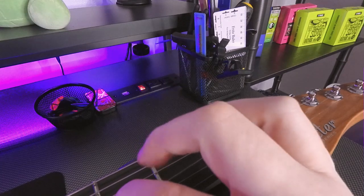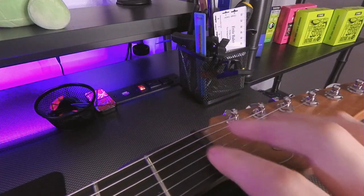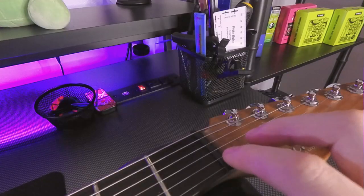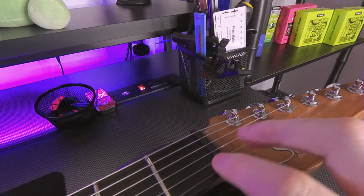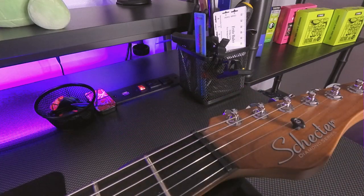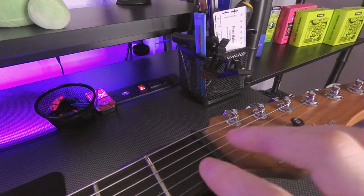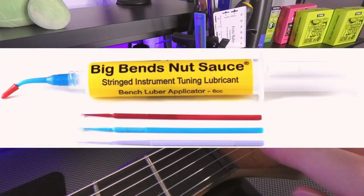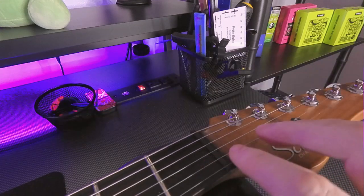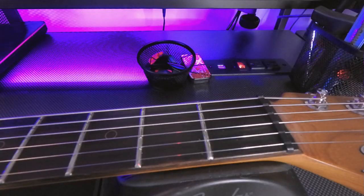So when you bend a string it never gets bound up in the slots. If it's cheap plastic or something like that, it's really easy for the string to get caught up right here. If it gets caught up right here, it's going to make your entire guitar sound out of tune. This needs to be either well lubricated or artificially lubricated for it to really work right.